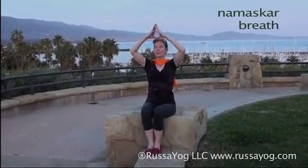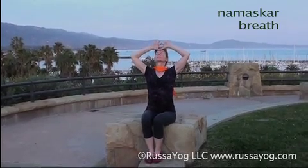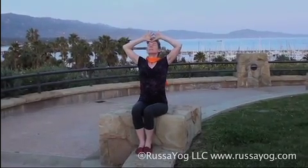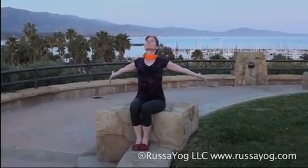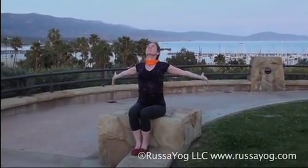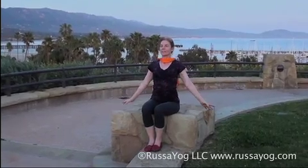Inhale, thumbs to the forehead and Namaskar. Exhale, lower the arms. Inhale, stretch back. Exhale, release, relax. Enjoy the pleasure of awakening.